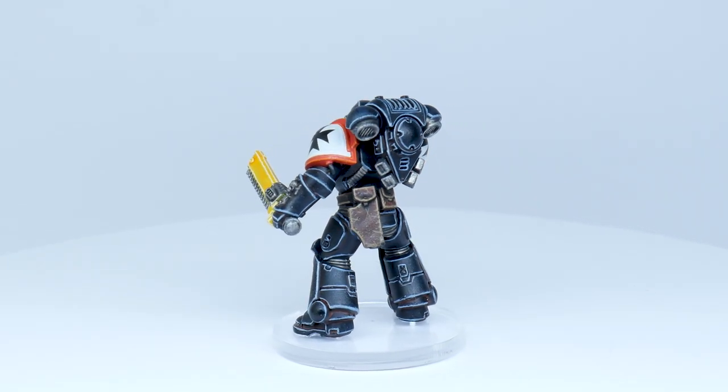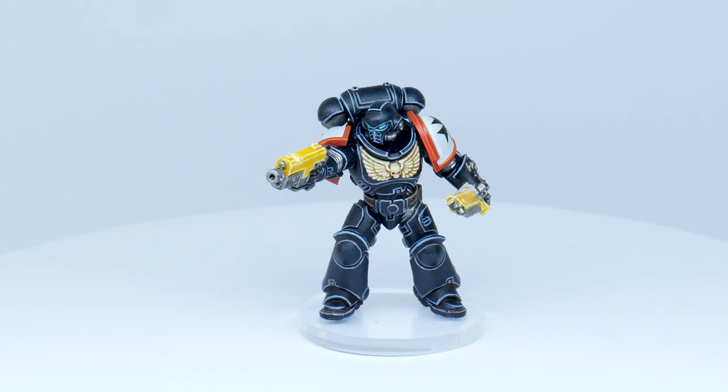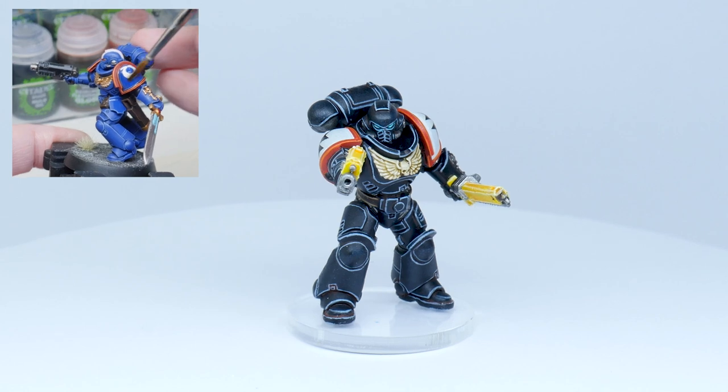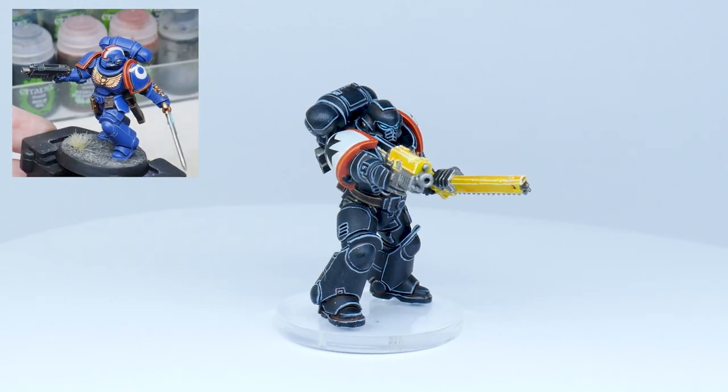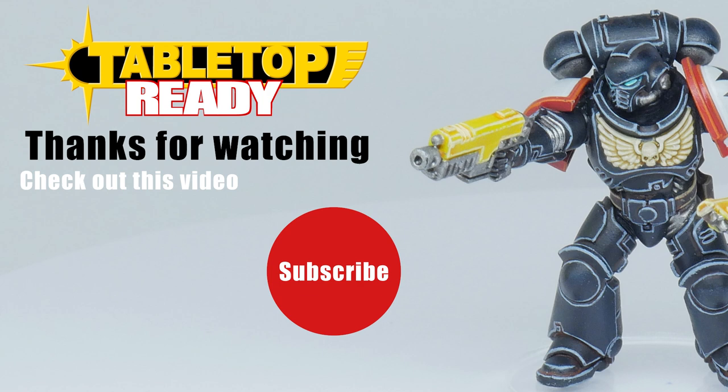The Black Templar is now finished and I hope you can go away and paint that Black Templar army you've always wanted to paint. If you want to see how I apply my transfers, check out the video where I show you. If you enjoyed it, give it a like and it'll be shared out to more people. Also make sure to subscribe so you don't miss out on future content and I'll see you in the next video.